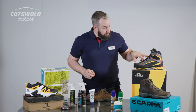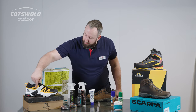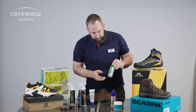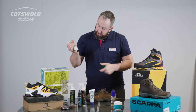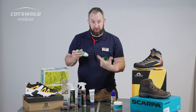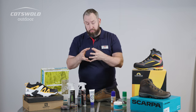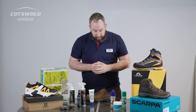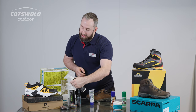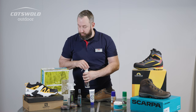If you've got a fabric-based boot — and we use fabric to cover a myriad of things, generally a variety of different materials stitched and joined together — we can think about a general cleaning product, again on a sponge applicator. The stiffer bristles give a scrubbing action to help lift and remove dirt, and it's that removal of dirt that helps maintain breathability. We can then apply a spray-based product to the outside to reapply that water-repellent coating onto the footwear.